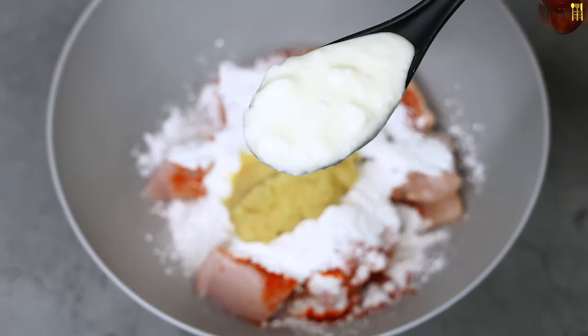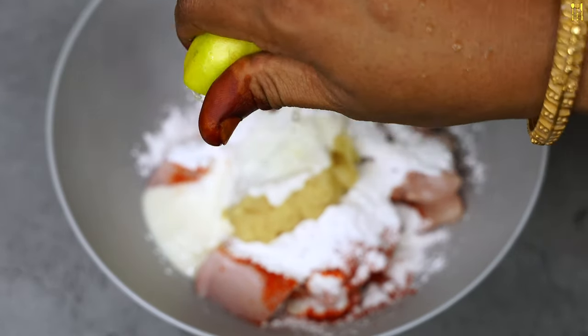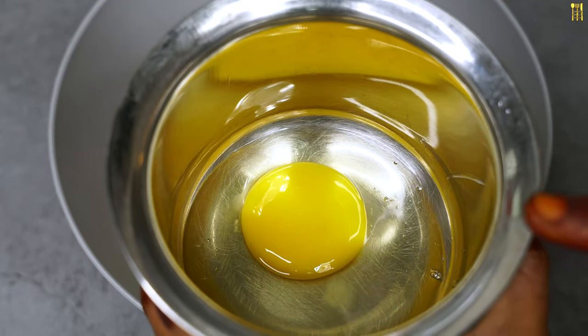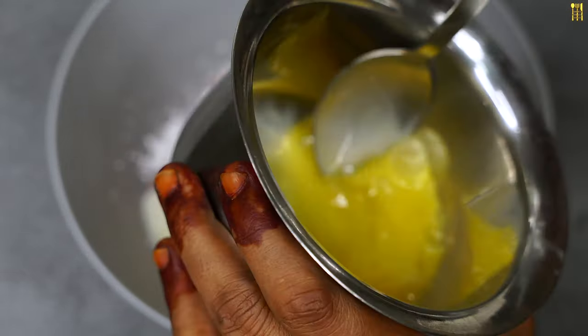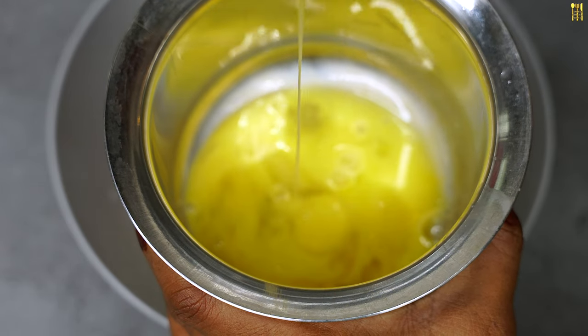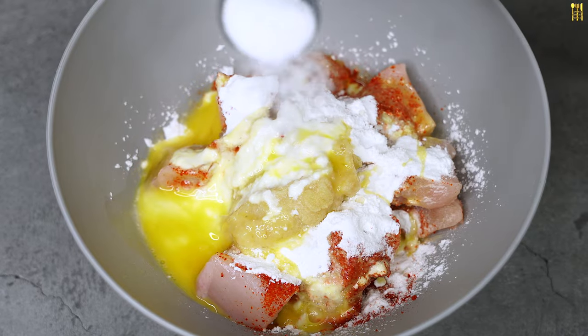1 teaspoon of chili powder, 1 teaspoon of lemon juice, 1 teaspoon of pepper, 2 teaspoons of juice. You will try to mix well. Put it on top and dry it.